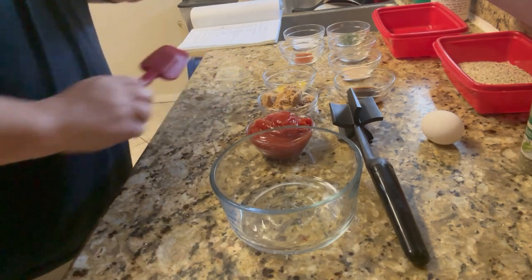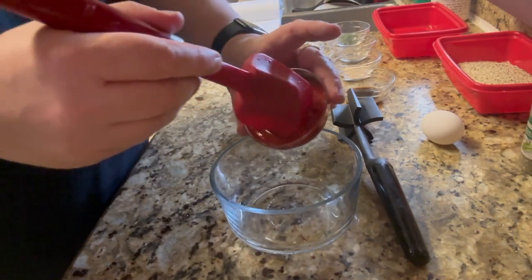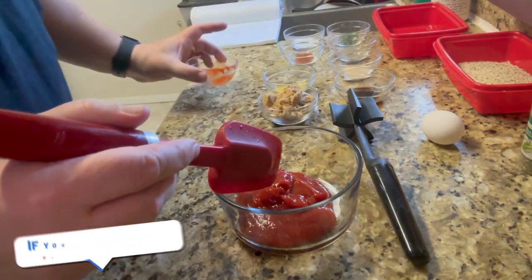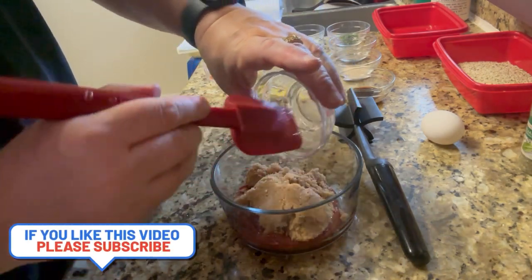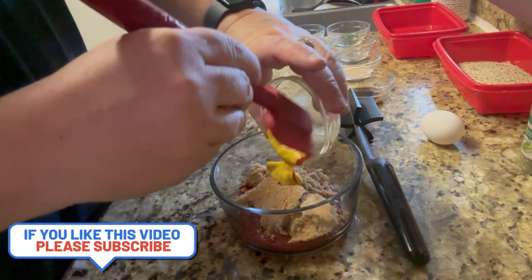One of the first things we're going to do is mix up our sauce that we're going to coat the meatloaf with. Here's our two-thirds cup ketchup. We're just going to put this in a little bowl, then we're going to take our brown sugar and put it in there — four tablespoons of brown sugar — and then our two tablespoons of mustard.